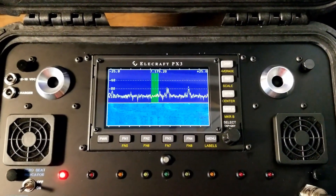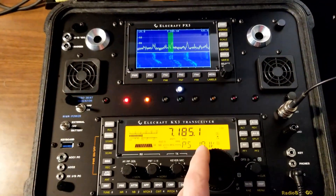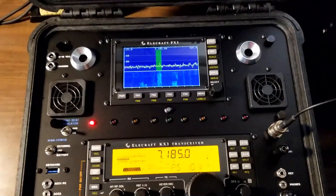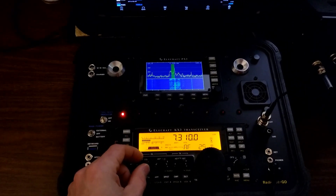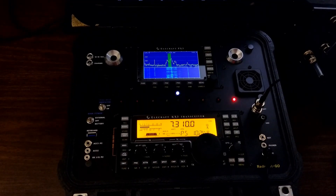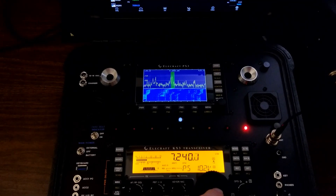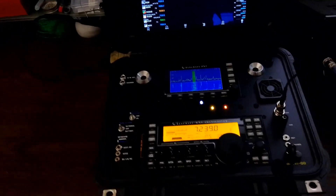It's really nice to be able to see the signals on the band at a glance. [On-air audio continues] If you have a chance to check out my QRZ page, you will see the full setup on there, and you'll see my ugly mug also.